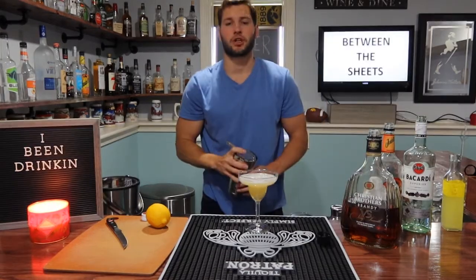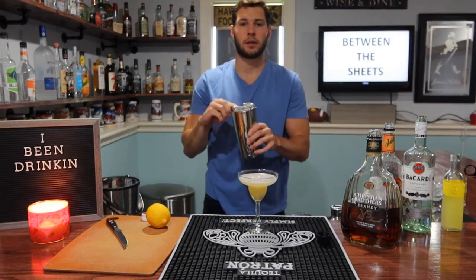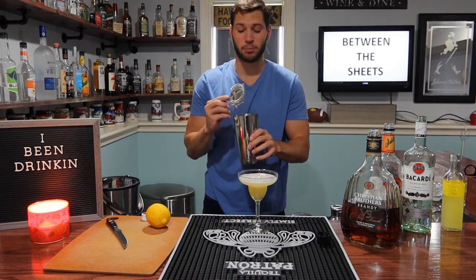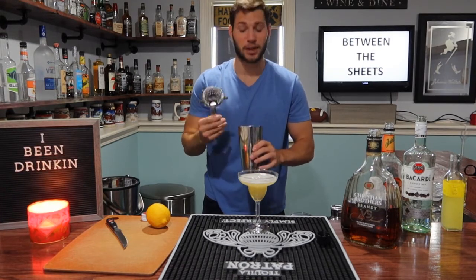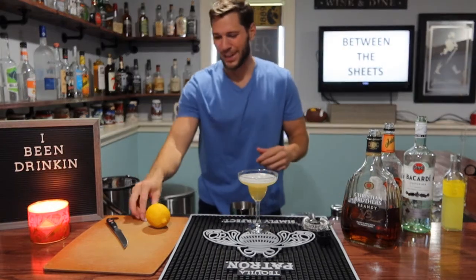So you see in one of my first videos I used this strainer and I had it upside down, and I didn't realize it until one of my buddies called me out and was like, 'Hey dum-dum, if you're going to try this bartending thing, make sure you know what you're doing.' So that was embarrassing, but it all works out.